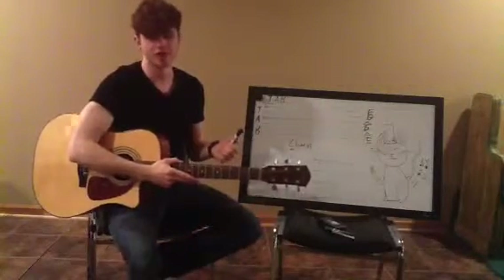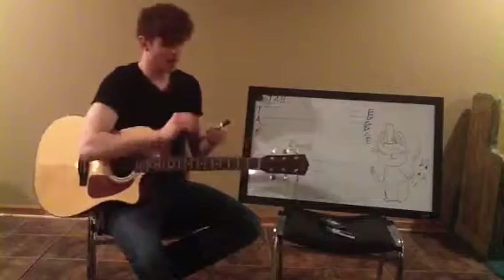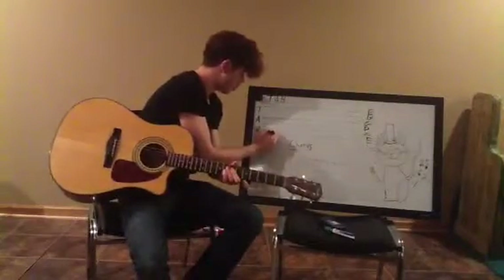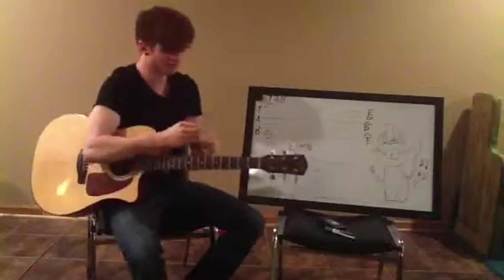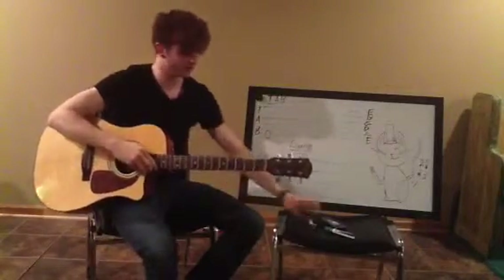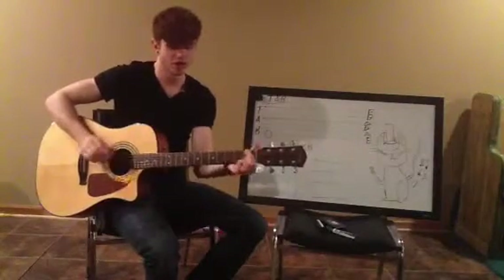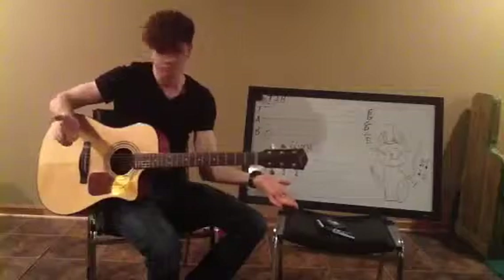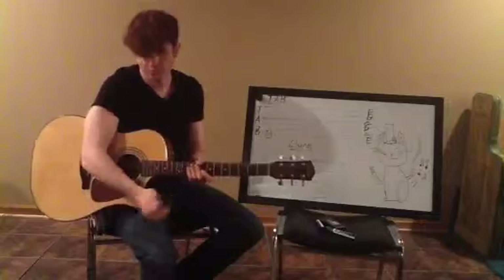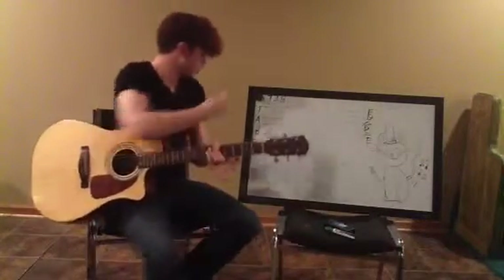The first song anybody ever learns on guitar — a rock star's first song — Smoke on the Water. So let's start with that. I'm going to write a zero on the bottom string, which remember is low. And zero just means open, or zero fret. So if this was fret number one, this fret number two, this is three, this would be zero — open like that. Play me that. Pick or not pick, doesn't matter at this point.